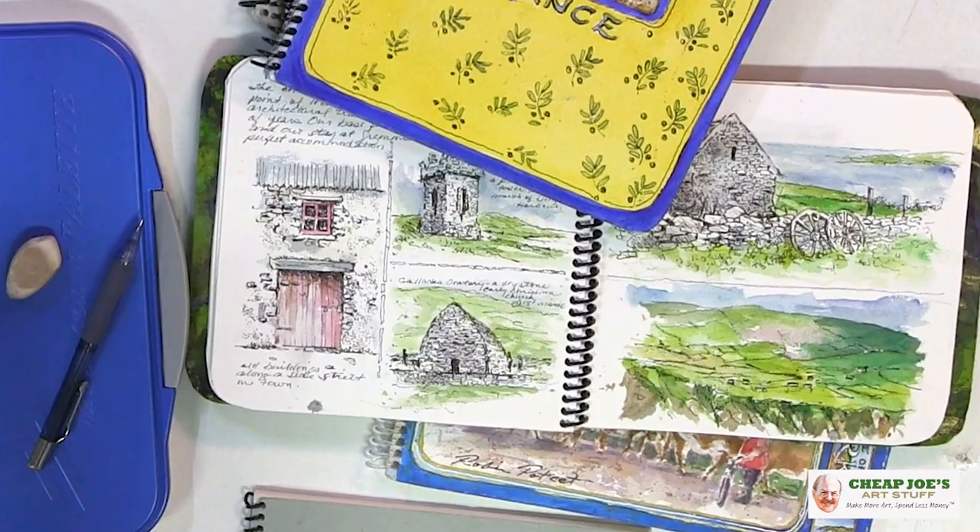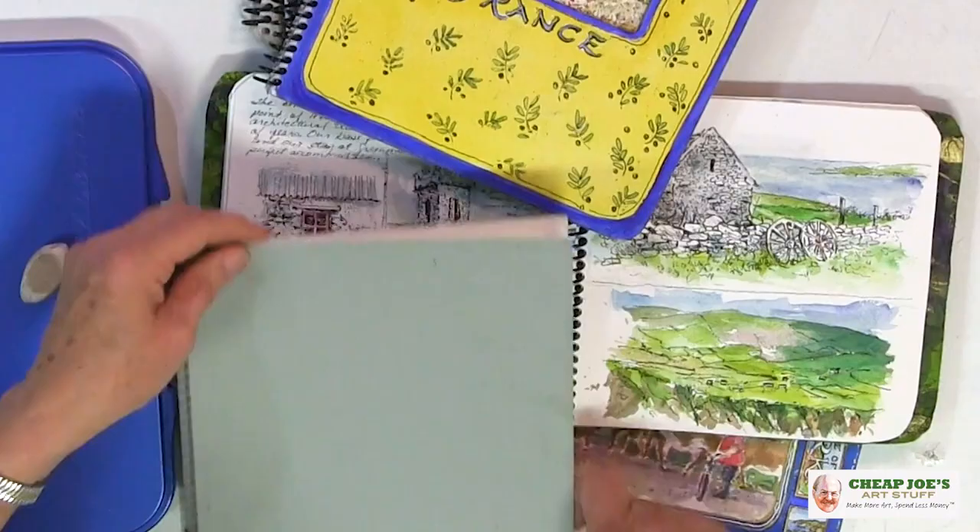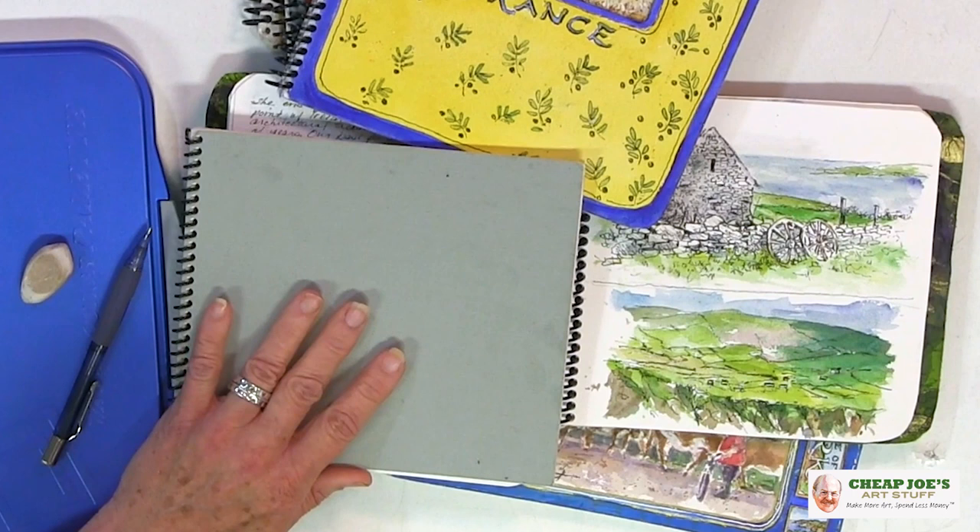I'm an avid traveler. What I like to do is create my own sketchbooks. I'll take a sheet of Arches or Kilimanjaro paper, divide it into a reasonable size — I can usually get nine or ten pieces of paper out of a full sheet — and then cut that down into individual sheets. I take some mat board scraps from the local frame company and have them bound into these little sketchbooks.